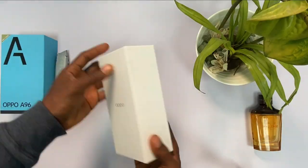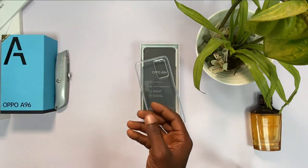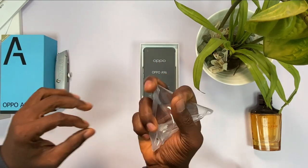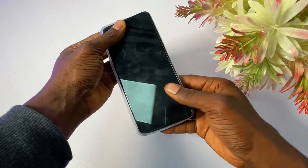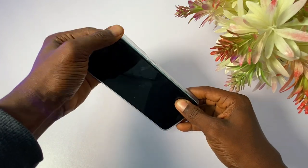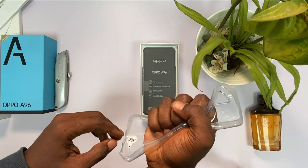The phone comes inside a box, different from the A76's. Inside the box, Oppo includes the SIM remover first, then a bumper case — a transparent, flexible case. The bumper case might be a slight issue since the extra curve at the top makes it harder to fit the phone in. Apart from that, this bumper case design is different from the common ones that Infinix and Tecno use — something different and better.